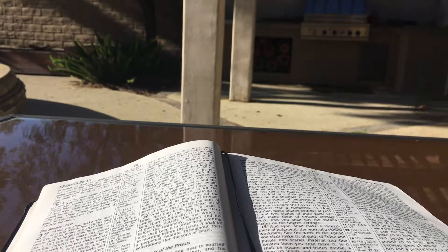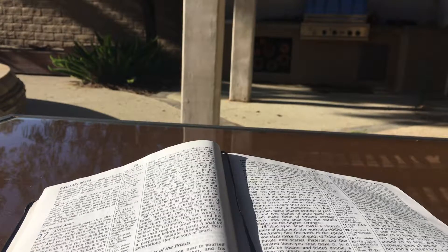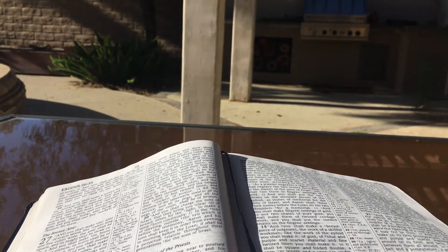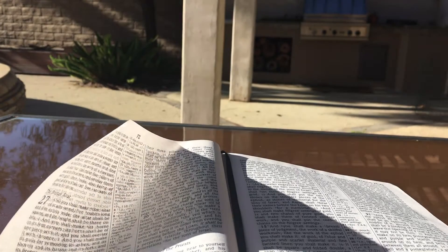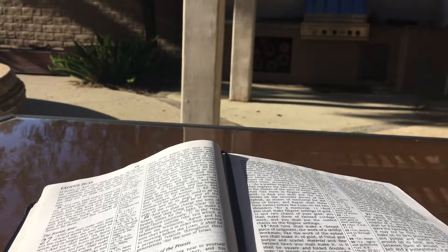And they shall make holy garments for Aaron your brother and his sons that he may minister as priest to me. And they shall take the gold and the blue and the purple and the scarlet material and the fine linen. They shall also make the ephod of gold, of blue and purple and scarlet material and fine twisted linen, the work of the skillful workman. It shall have two shoulder pieces joined to its two ends that it may be joined, and the skillfully woven band which is on it shall be like its workmanship, of the same material: of gold, of blue and purple and scarlet material and fine twisted linen.